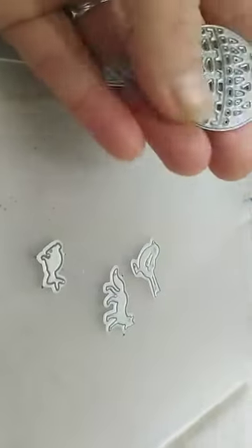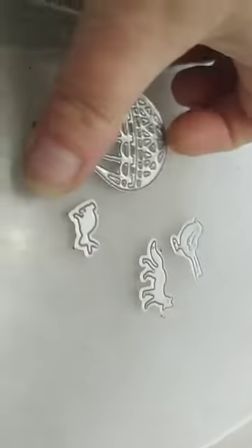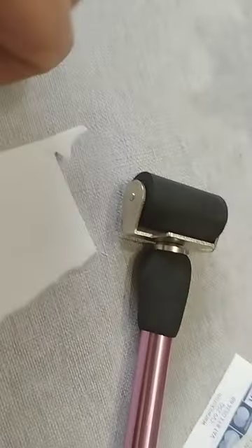So you've got die cuts — I've got a teeny weeny little rabbit, the little fox, and the little bird. That's what I've been using to actually cut into the fibre paper. It's normally used on card or paper but it works perfectly for what I've been using it for. I'm going to place these on my little bit of scrap because you don't want to waste anything.